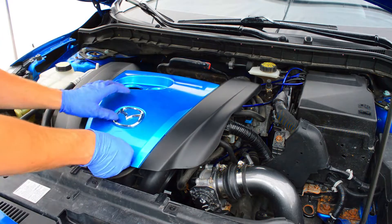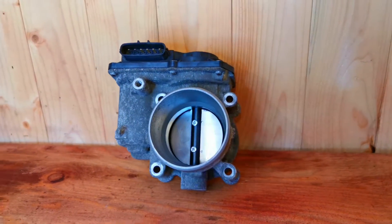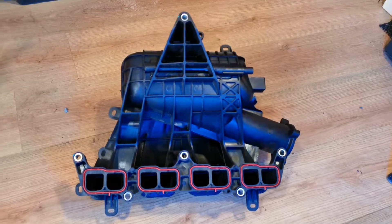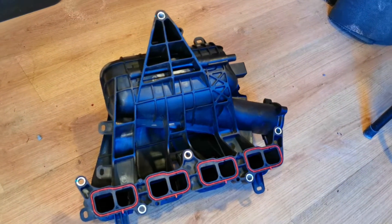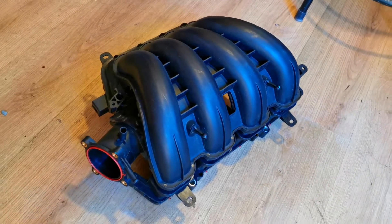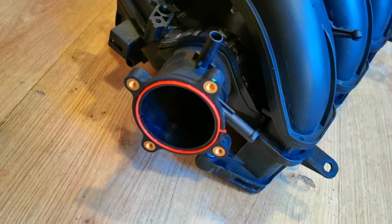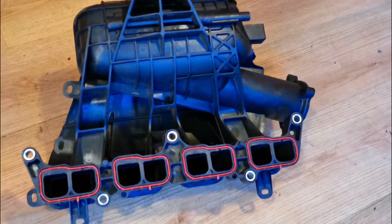You might be wondering if you can go a step further than the throttle body and install a 2.5L intake manifold. Unfortunately, it doesn't work. The 2.5L intake manifold is wider than the 2.0L — I did purchase one and it didn't fit.